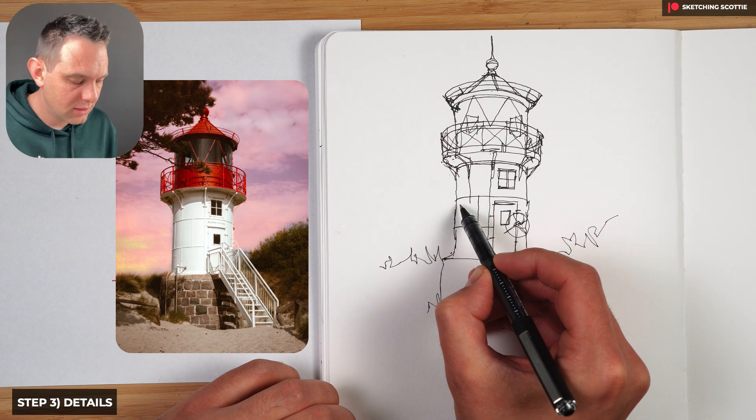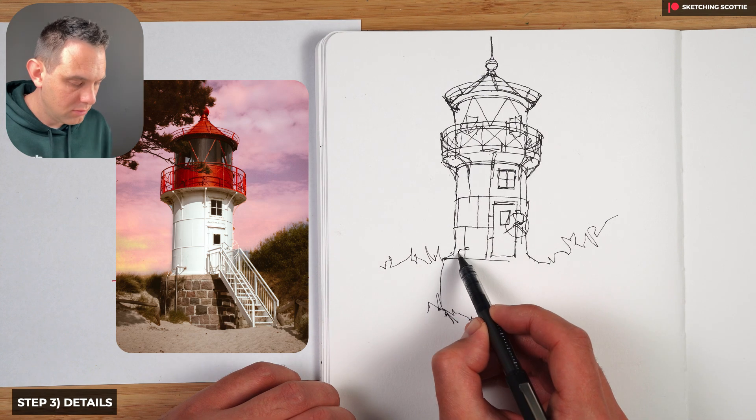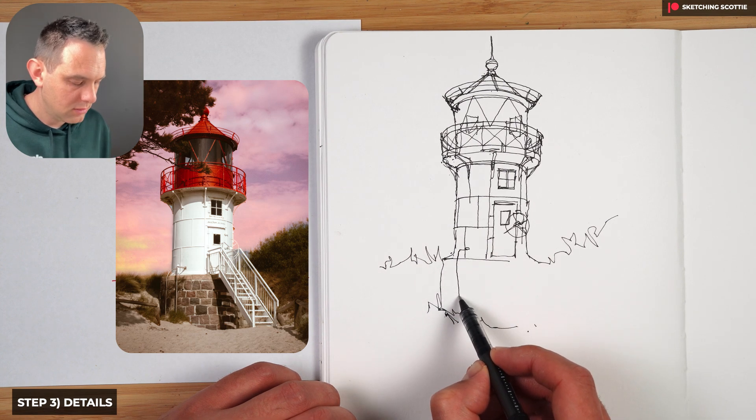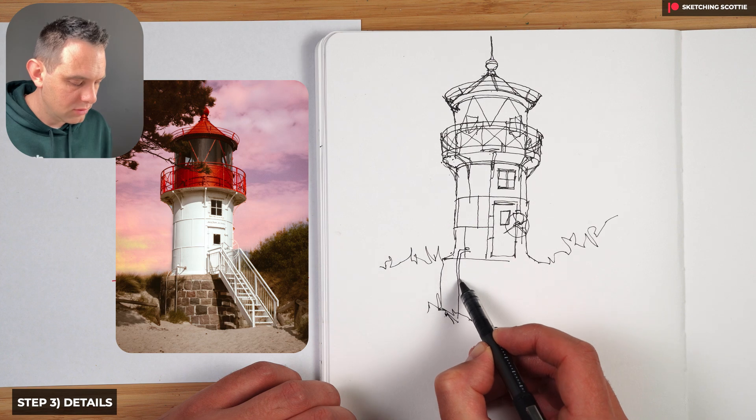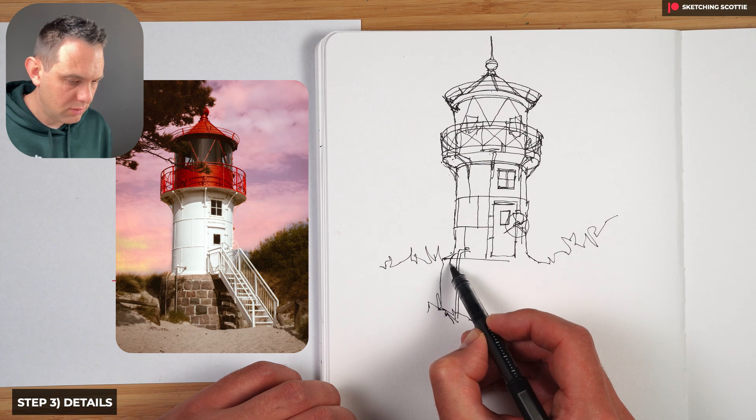That's a little mistake but I don't think it'll make any difference in the end. There's a pole here coming down — that wasn't a straight line at all but I can just change it like that. I wonder if that's a ladder or what that pole would be for — can't quite work that out.